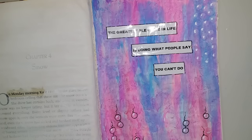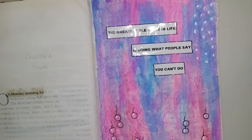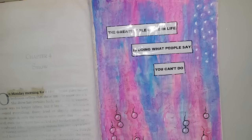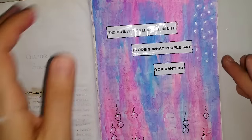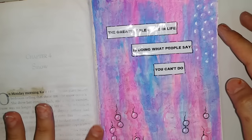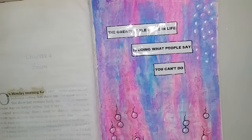When I'm done with this journal I might just film a full art journal flip-through, so if there are any changes you'll most probably see them in that video. This is the finished page for today — 'The greatest pleasure in life is doing what people say you cannot do.' I'll just date it — today's date is the 24th of August.